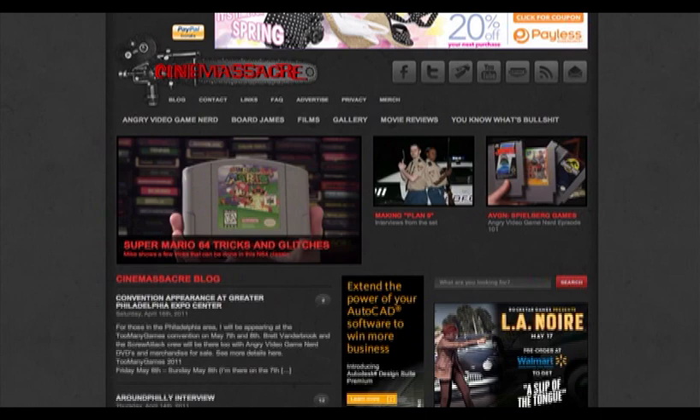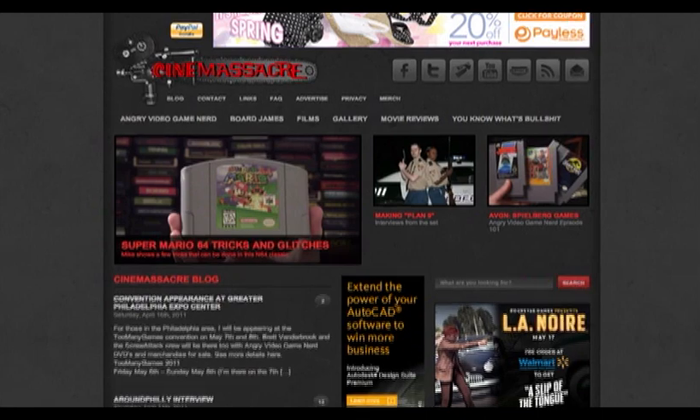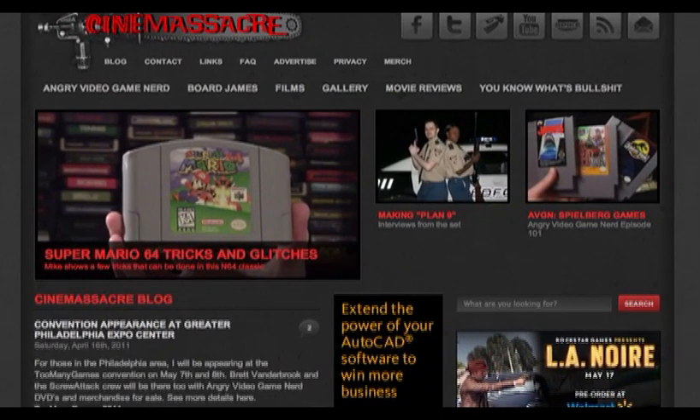Once the internet comes on, you can view the main page. On the main page, you see three featured videos. These three videos may change at any time and are usually the most recent videos on the internet site.